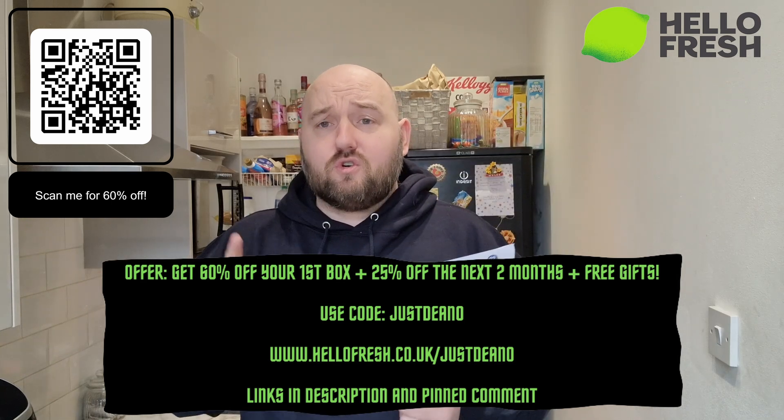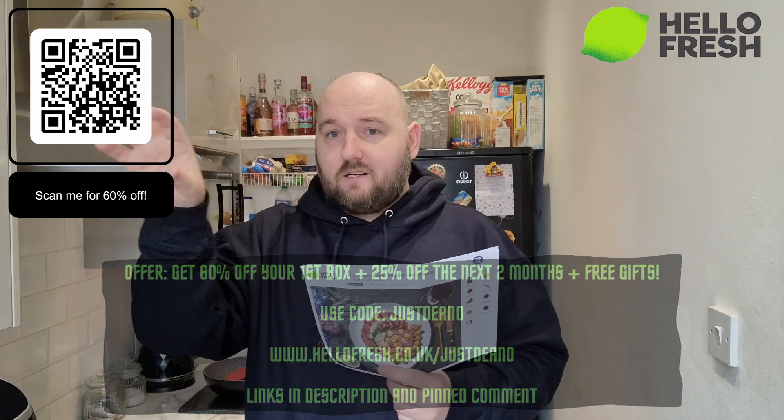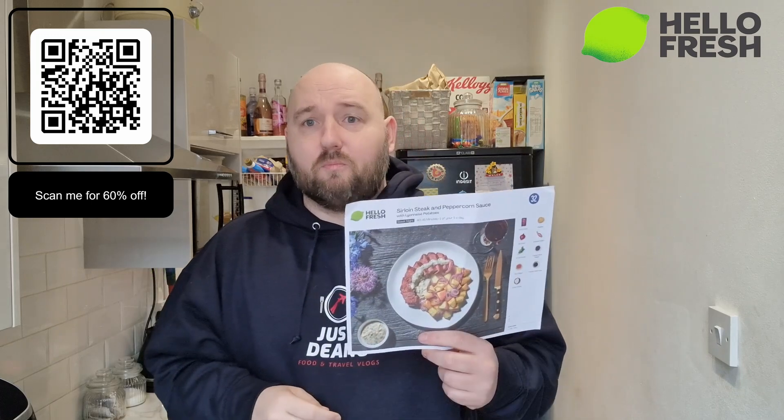Just click on the link and check the menu for the next four or five weeks - there are some absolutely belting meals coming soon.